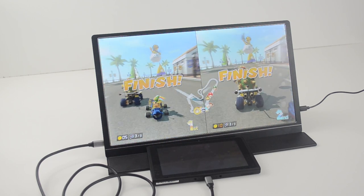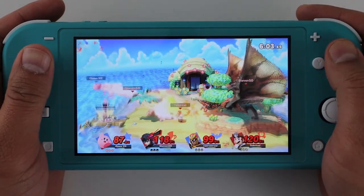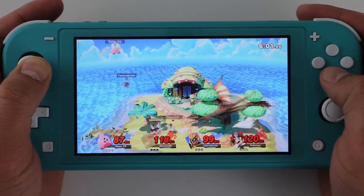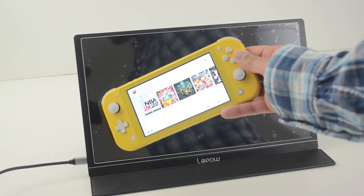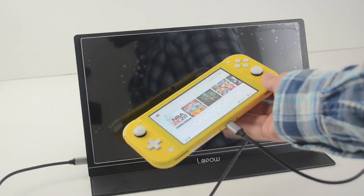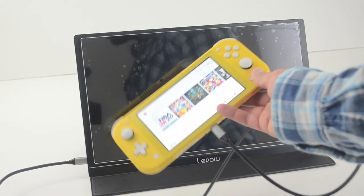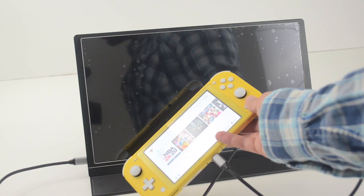Just to clarify — I know most of you are wondering about the Nintendo Switch Lite. I'm sorry to say there's no way you're going to get a Switch Lite on a bigger screen. The Switch Lite does not have the internal hardware to supply an output signal via the USB port.